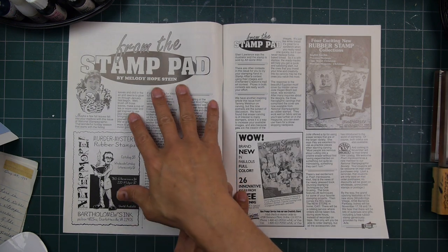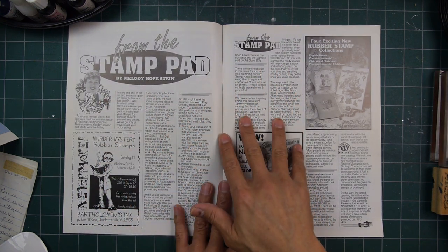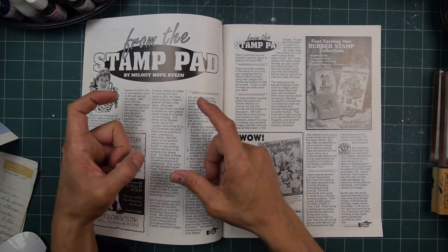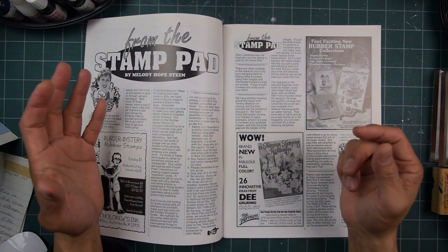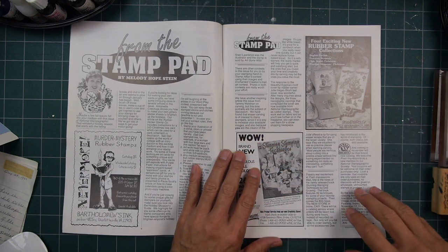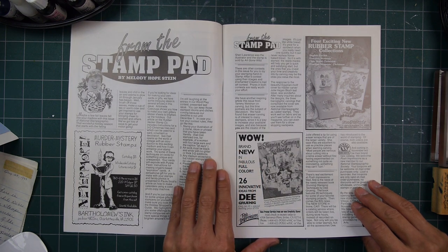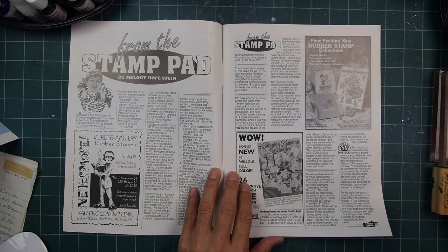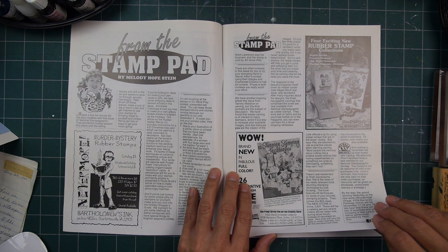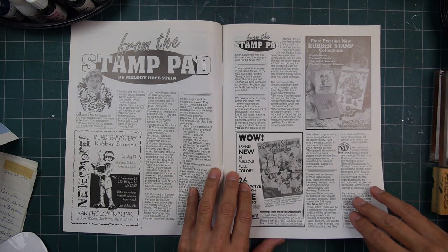Back in these days, to show a technique, we were talking about a written description of something and maybe just one black-and-white photograph or halftone — or a couple of them maybe. That's how we all kind of learned. No other way to learn about it back then except in workshops, maybe at a local store, or at a convention — seeing live demonstrations.